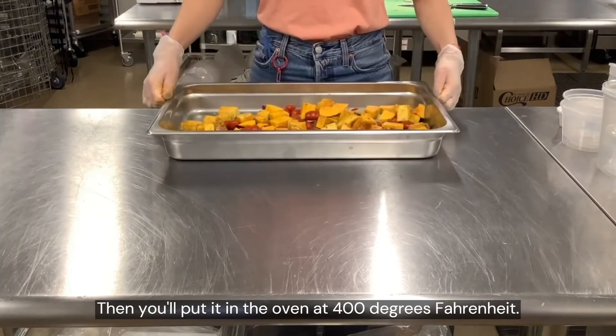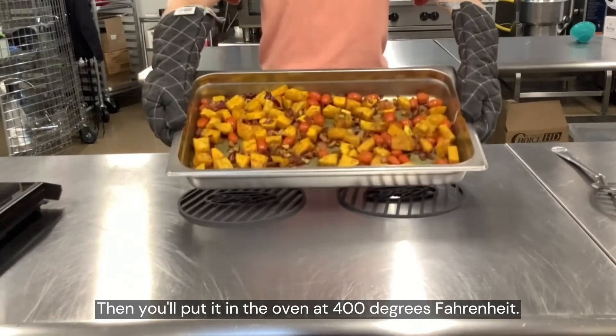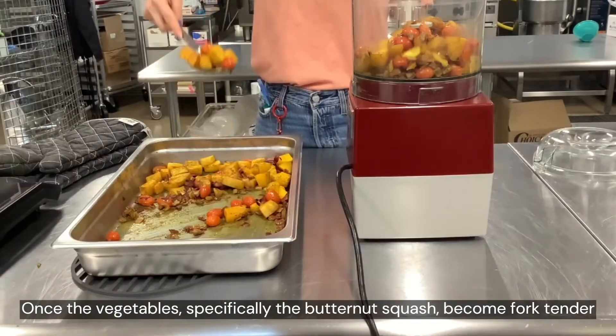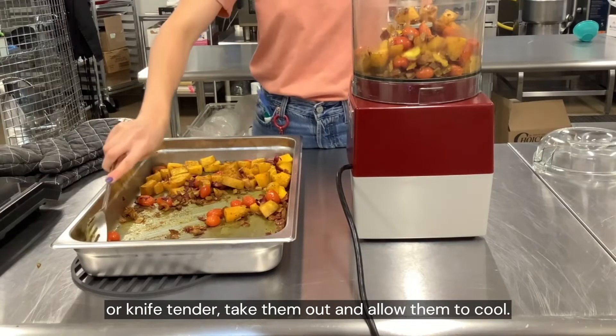Then put it into the oven at 400 degrees Fahrenheit. Once the vegetables — specifically the butternut squash — become fork tender or knife tender, take them out and allow them to cool.